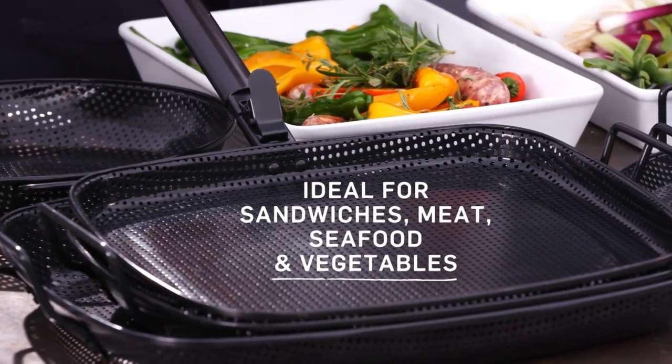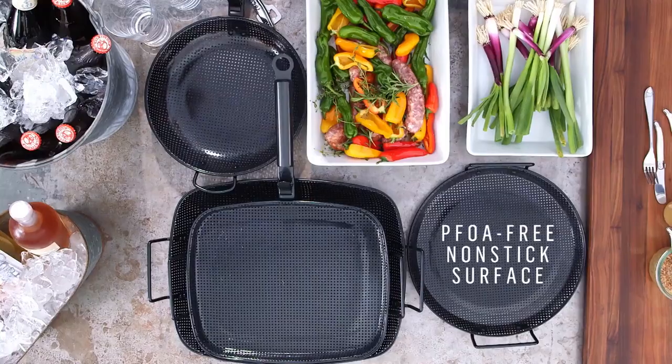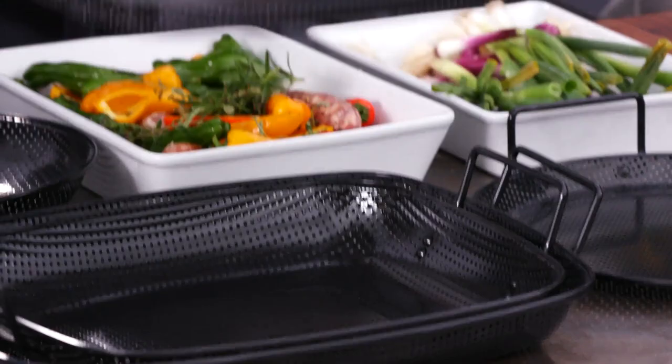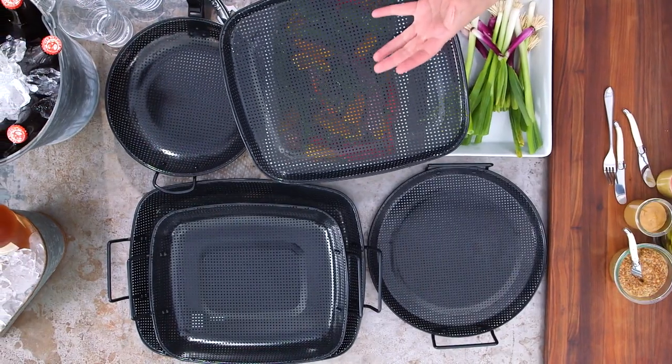I love using this cookware on the grill for a few reasons. One, it's made of stainless steel so it heats up really quickly, but it's got a fantastic non-stick coating so it's easy to clean. And you'll see these perforations allow the smoke to really come through on the grill so you get all of that great smoky flavor.